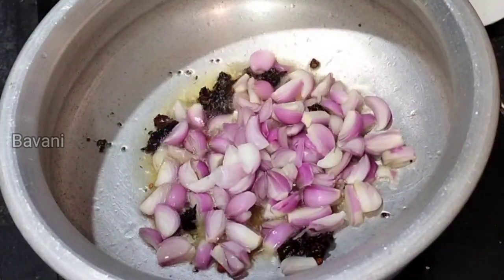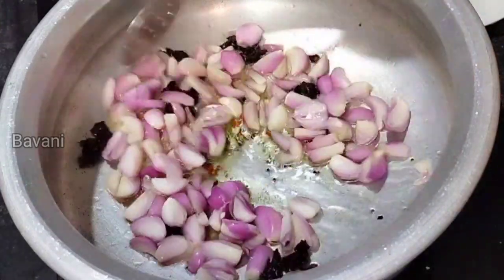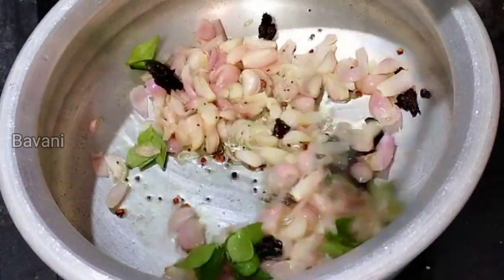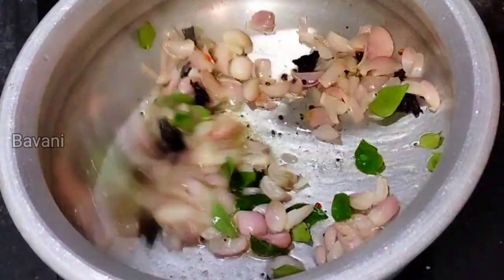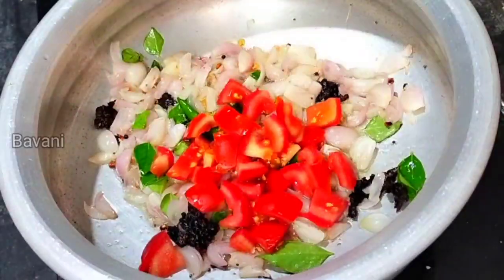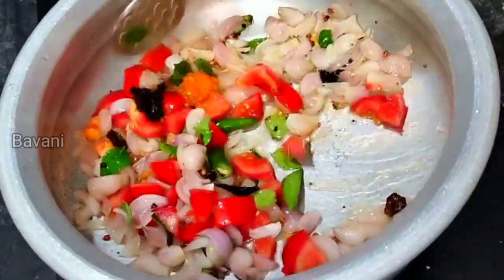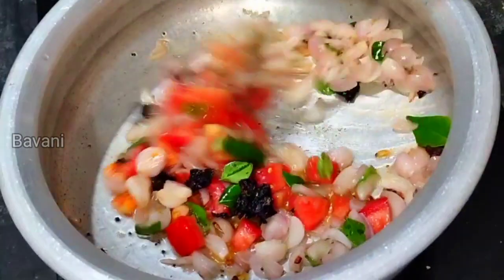We have to make two ingredients, we have to make it a little bit. We can wait for it to make it a little bit. Add a flavour.